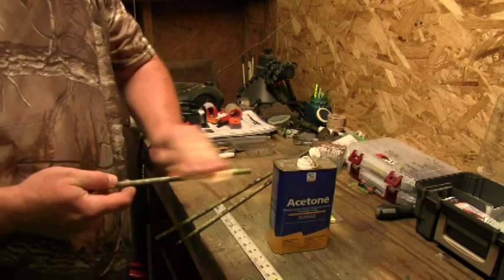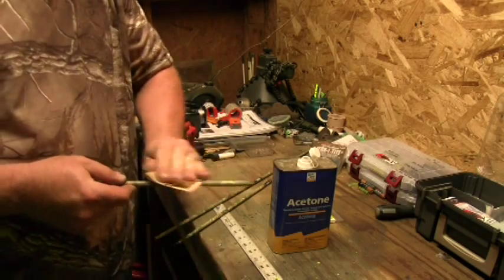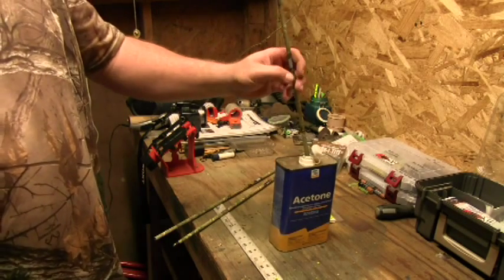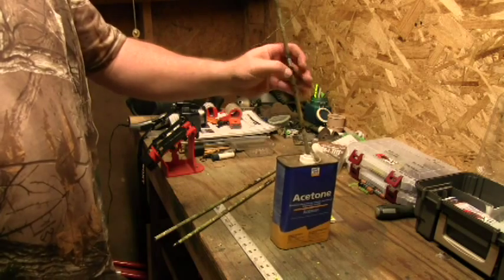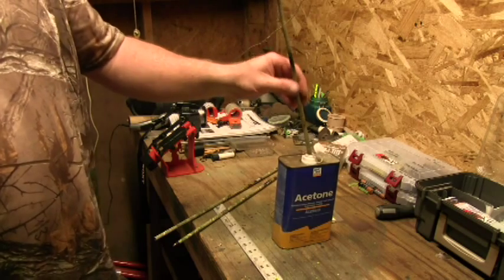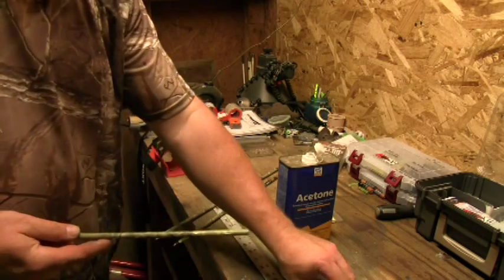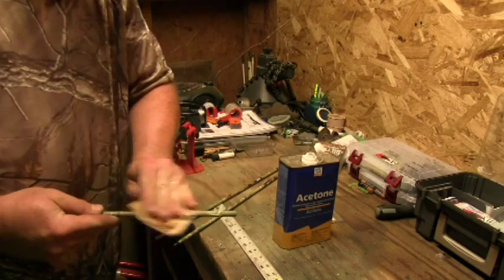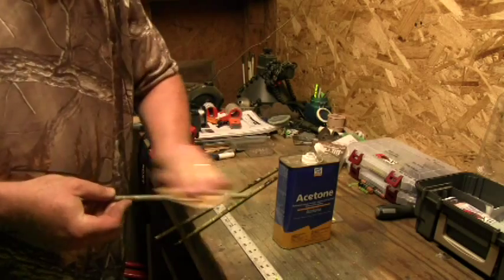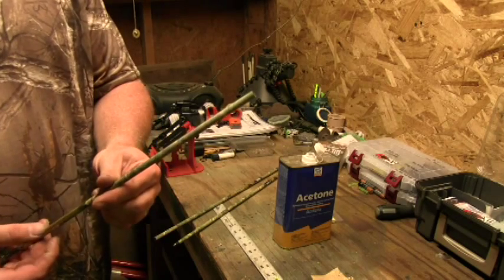Take the sandpaper and kind of sand it a little bit, get all that glue and excess off there. Take it back out, get the sandpaper a little bit more, get the rest of that off. There we go — now it's coming good and clean. Just run my hands over it, it's nice and clean and ready for some wraps.